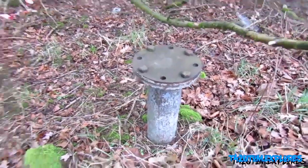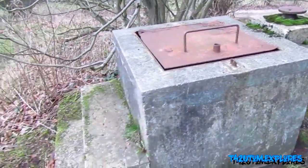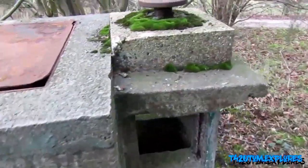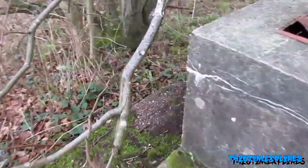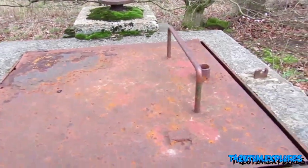That's the bomb detection plate thing. Yeah, this is what we needed. Ventilation and that. No way.